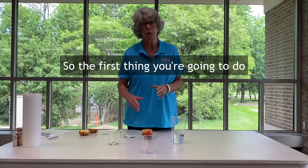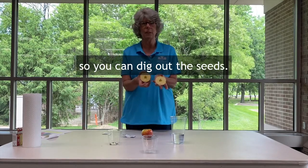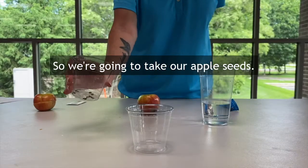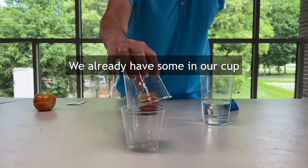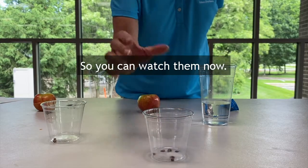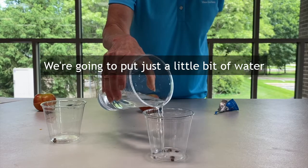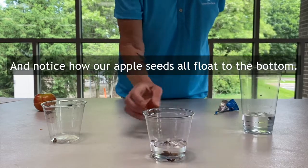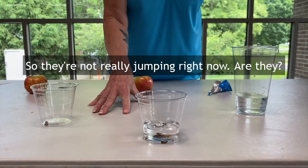So the first thing you're going to do is cut your apple in half so you can dig out the seeds. We are going to take our apple seeds — we already have some in our cup — and put them in another cup so you can watch them. Now we're going to put just a little bit of water to cover our apple seeds, and notice how our apple seeds all float to the bottom. So they're not really jumping right now, are they?